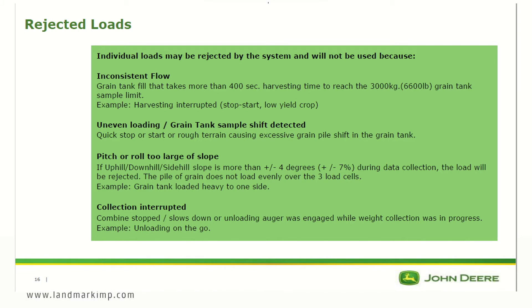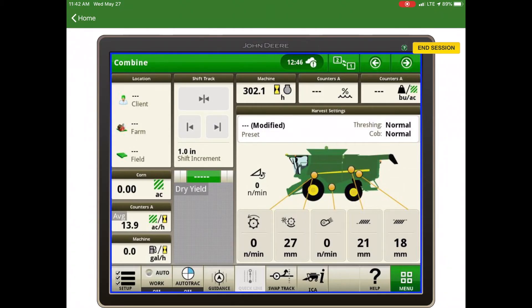There is potential for loads to get rejected if there is inconsistent flow, uneven loading, or grain tank sample shift detected. Loads are also rejected if the pitch or roll exceeds 4 degrees — which is a 7% grade — or if collection has been interrupted, such as by unloading on the go or disengaging the separator.